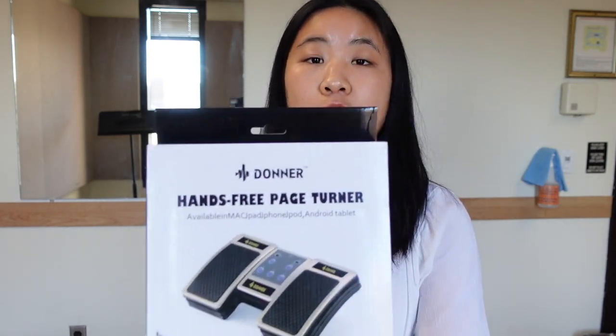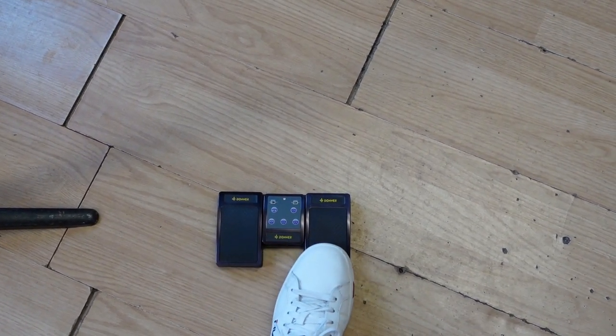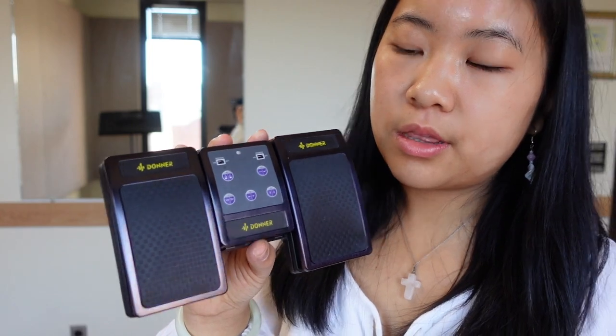Finally, I have this Donner page turner. I just bought it and haven't started using it yet, but I've already set it up. It's really easy to carry around — it's a hands-free Bluetooth page turner for your iPad, Mac, or whatever you use. You put it on the ground and tap it with your feet to scroll the music left or right. It's a really great investment, especially for orchestra music or solo recitals, and I see a lot of people using it nowadays.